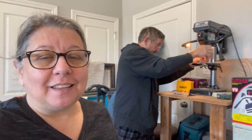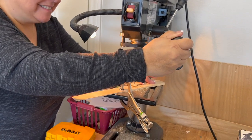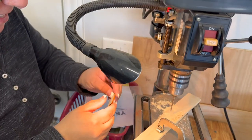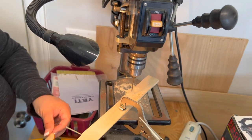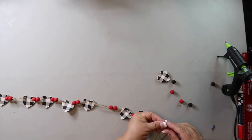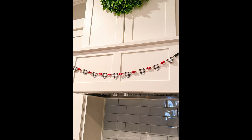Marvin is helping me — he's drilling pilot holes and then the real holes into the hearts. All you have left to do is string them up. I opted for two red beads in between each of the hearts with three black beads on each end. This turned out so stinking cute — I have it hanging on my vent hood in the kitchen and it adds just the right touch.